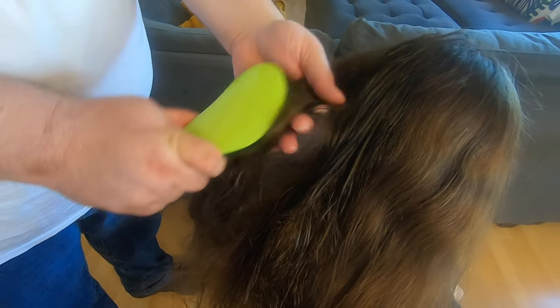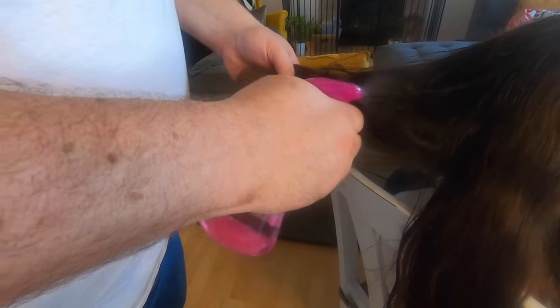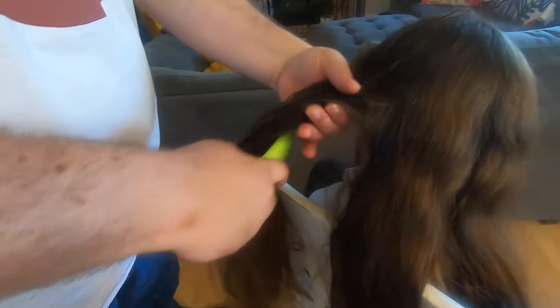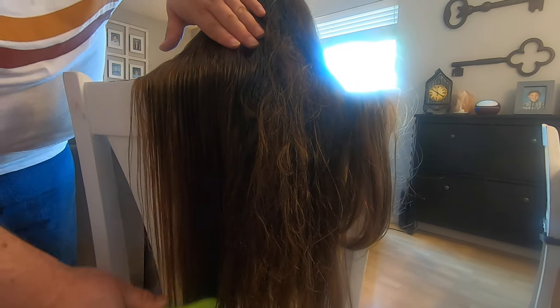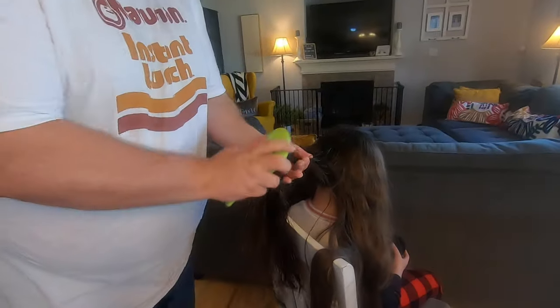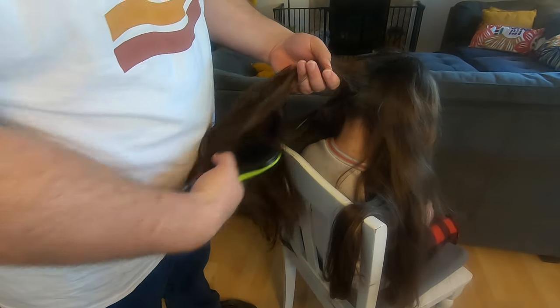Now what I like to do is separate the hair kind of in thirds. I just sprayed it down a little bit with the detangler. I'm also going to add another tool here — just water. You'll notice when it starts going through smooth that you've got most of the smaller knots out. Eventually you're able to start going from the top down.